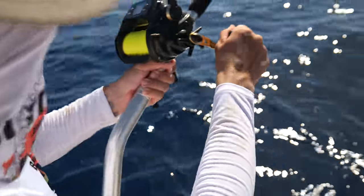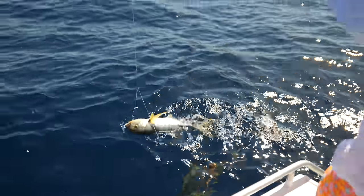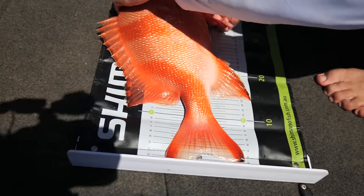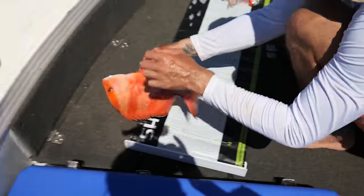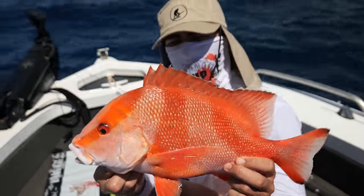It's a double-header trevally. God damn, no wonder — that'll do it. Two goldens on one drop. That's unfortunate. Red Emperor, that one. I'll just try to get him for a photo op. Not the biggest by any means, but a nice healthy little Red Emperor there.